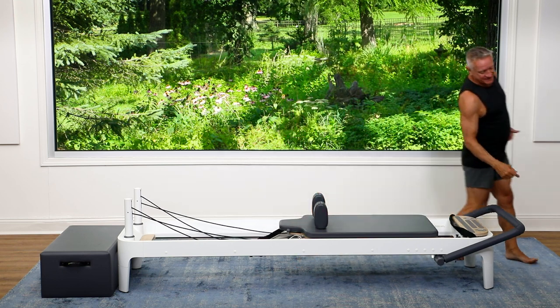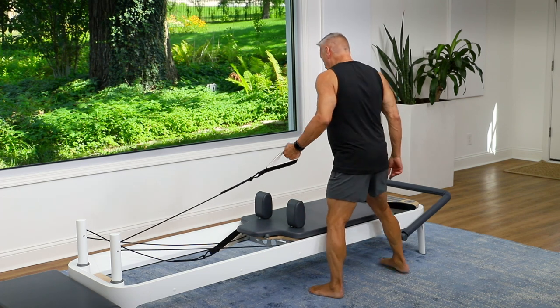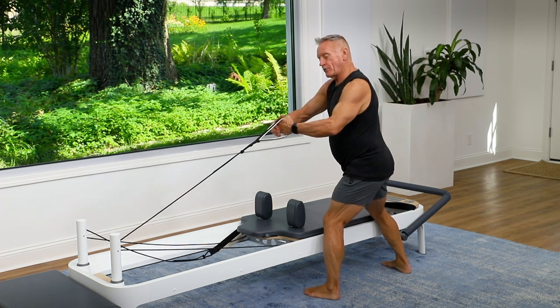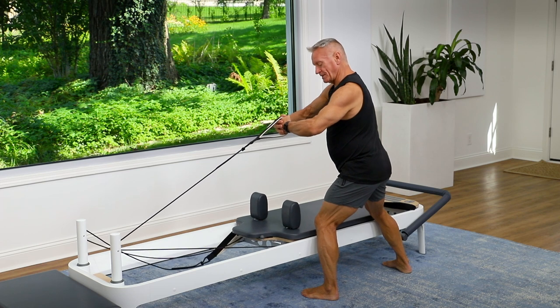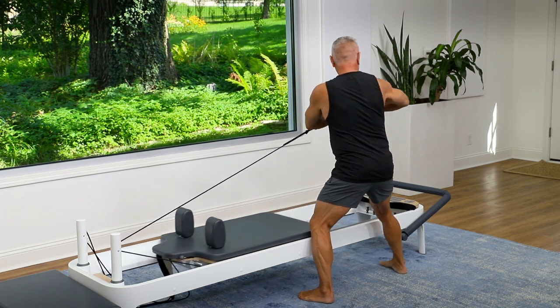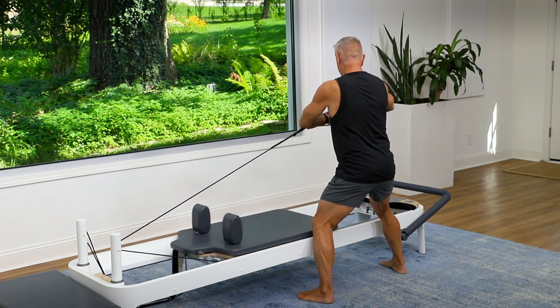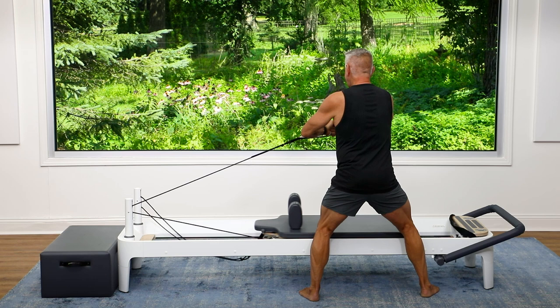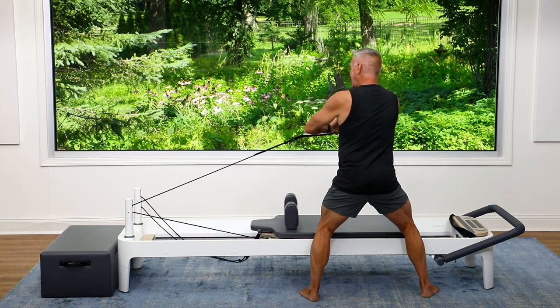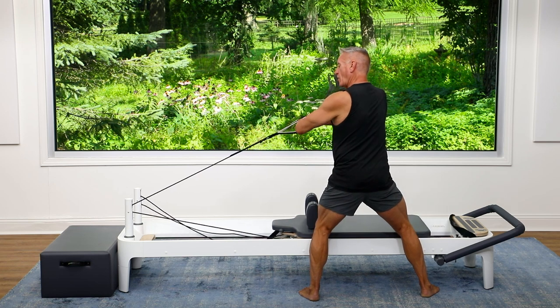We need to balance this out, so let's go to the other side and start with our spine twist. Remember, stand far enough away so that you have to rotate to the start position. Knees are bent, weight is centered. Rotate and come back — toes are under the reformer. Exhale to turn, inhale to come back. The further you move your hands away from your sternum, the harder it's going to be.